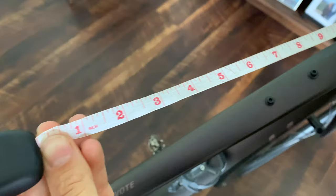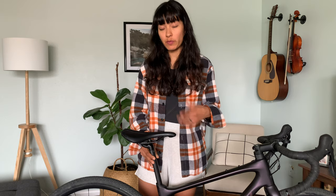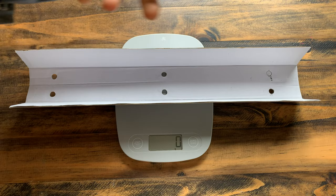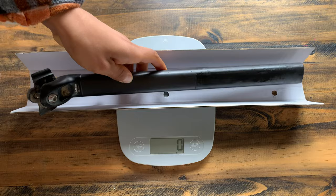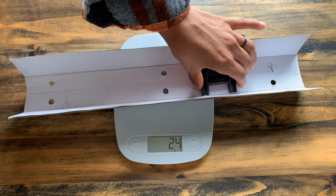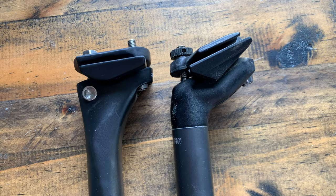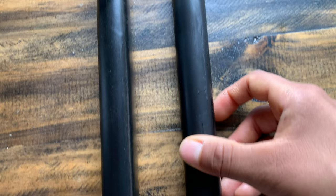Always remember to measure your seat height before you remove your seat post, and also measure from the tip of your saddle to either the stem or the handlebars — just have a reference point before you remove the seat post. Here's the old seat post: it is 290 grams. And the new one is 195 grams. Wow.